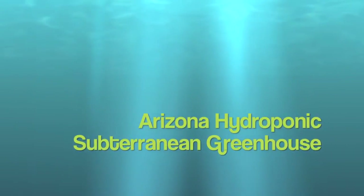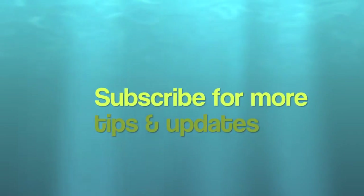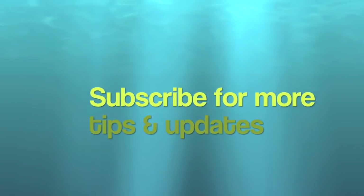Thank you very much for watching my video on the Arizona Hydroponic Subterranean Greenhouse. Please subscribe for more tips and updates.